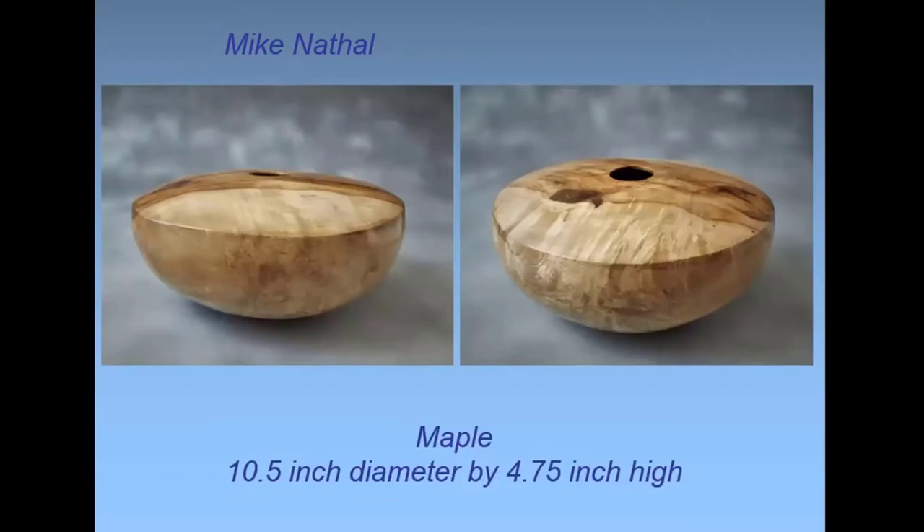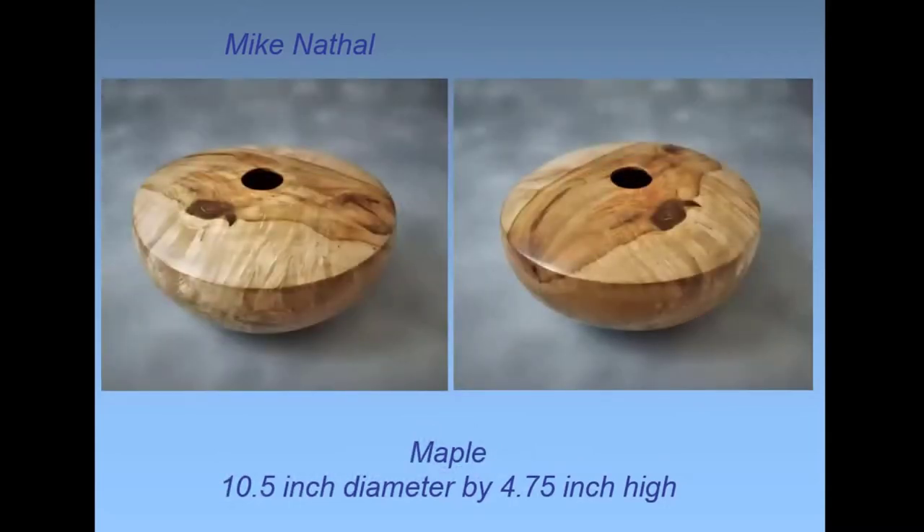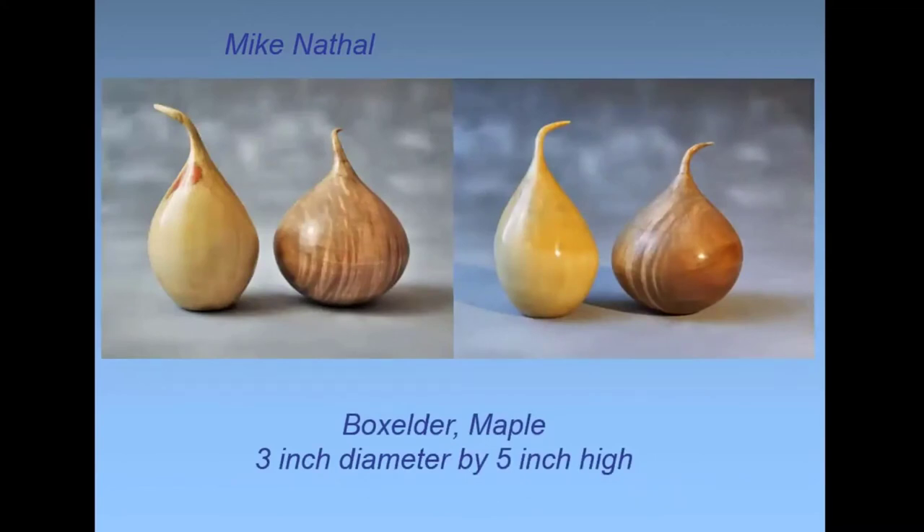This is the piece I demonstrated a couple months ago on Halloween. You can see the nice figure there — also from my friend's property in Medina. These are a couple more of what I call seed pods. I tried something new: most of them I turn into teardrop shapes with a flare at the top. This one is turned on two axes — I turned most of it on one axis then tilted in the chuck to get a slightly different shape.